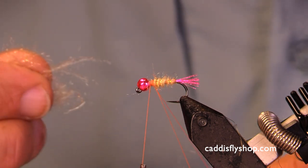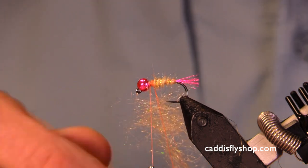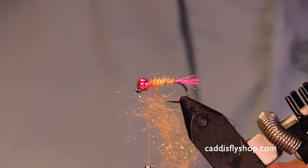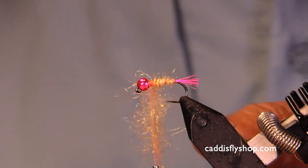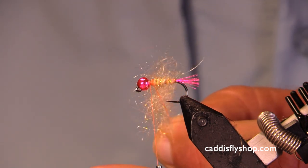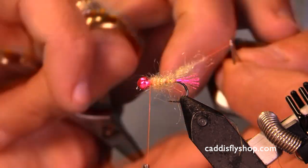This is a size 10 barbless jig hook. We've got a five thirty-seconds bead on it. I happen to choose a kind of a metallic hot pink here. I've got a dubbing spinner — you never think you'd find them when you need them. I kept the rear body kind of sparse so that I can make the thorax area a bit thicker.